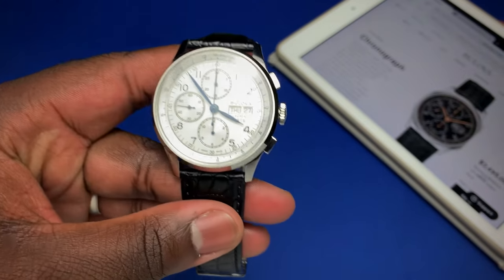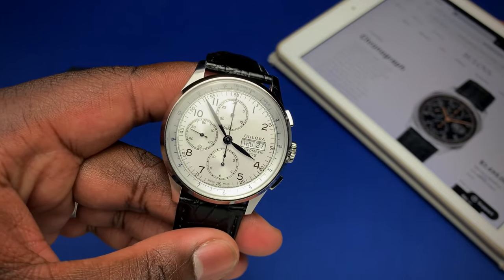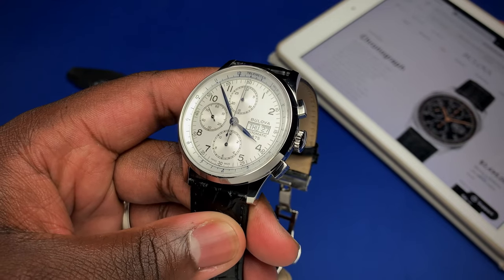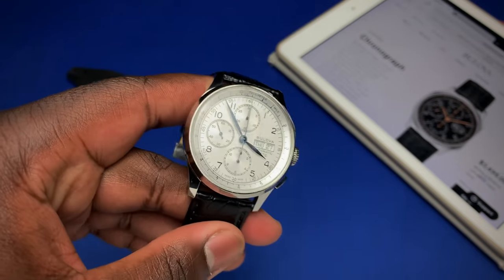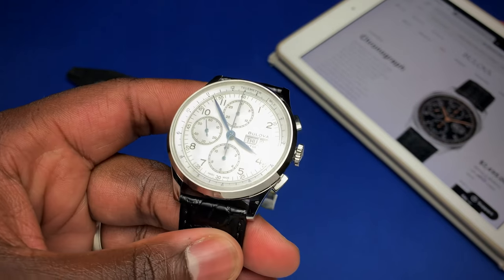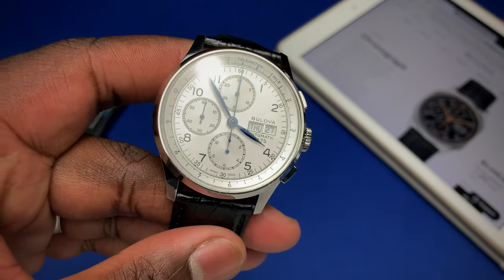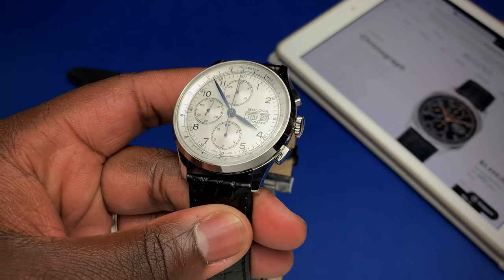Inside you have a Sellita SW500 movement beating at 28,800 beats per hour. On the front of the watch, the layout is a classic three-register layout.